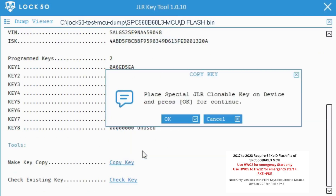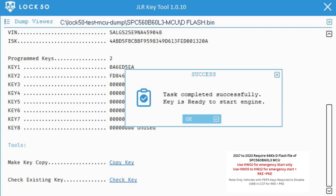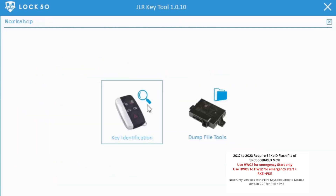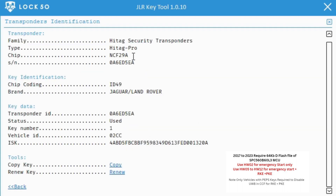Select the position to copy, press OK — done. Let's read and check the key. You will see the transponder type has also changed; now it's NCF29A. The key is ready for emergency start, or for non-PEPS cars and can be used for PKE and RKE.